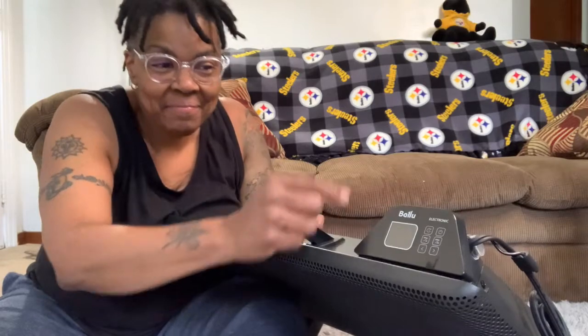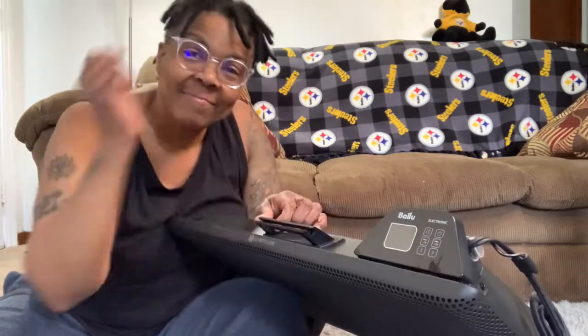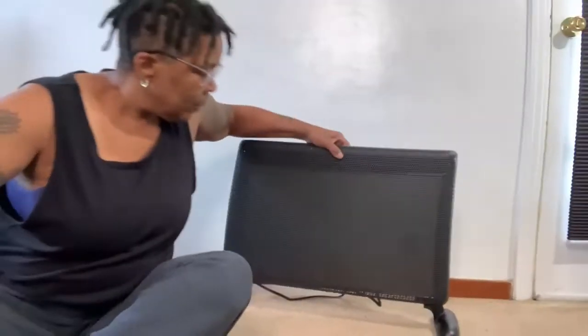Here are all the soft touch buttons that allow you to control the heater. I'll show you what they mean once we get it plugged in. It is a standard AC cord so let's do it.